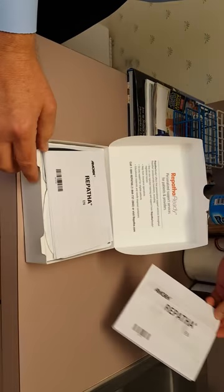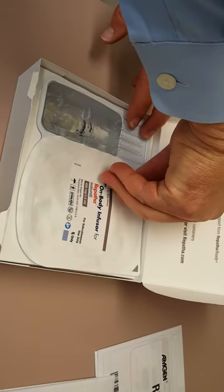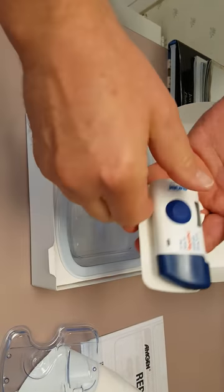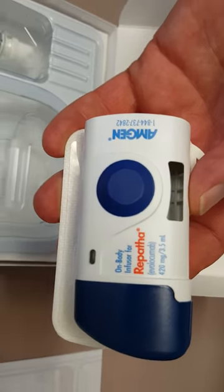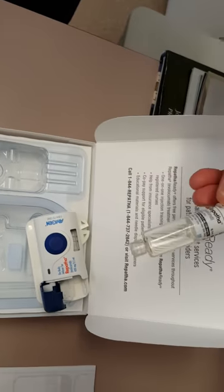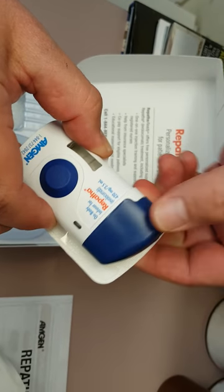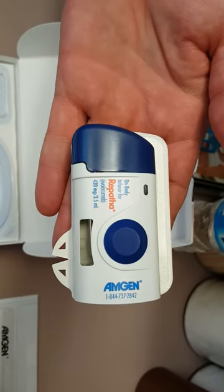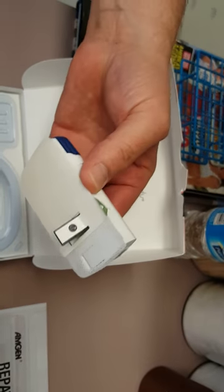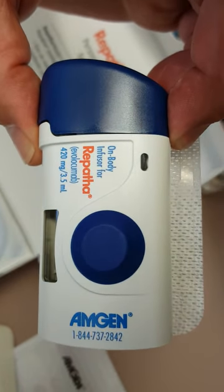So here we are opening up the box, and this is how to set it up. You just peel off the top and then you take the medication — it's actually going to be inserted into the back. You're going to see this is the auto-injector. We're going to put it into the injector like that, and then we're going to close it. Then it's ready to be used — we're going to remove the label from the back, and what that does is it sets up a blinking light which tells you that it's ready to use.